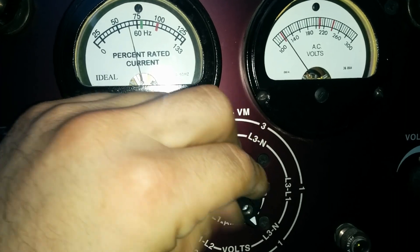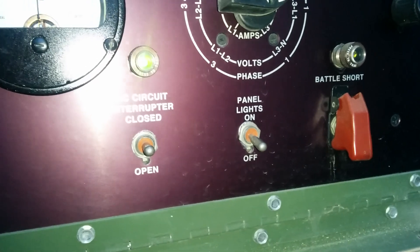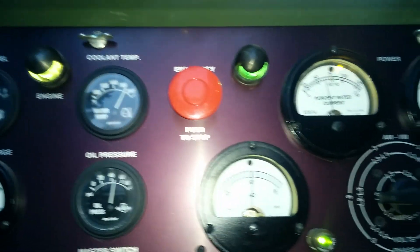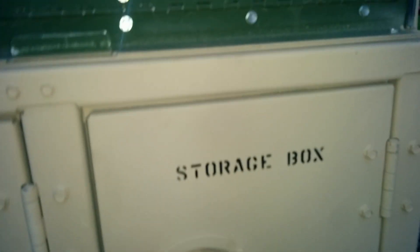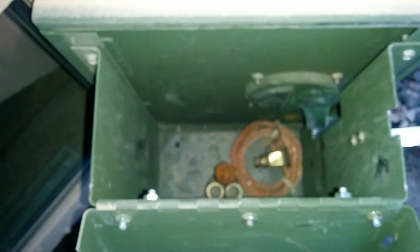You can see what each leg to leg is. There's one leg at 120. Battleshore panel lights, OD green, and a storage box which houses your auxiliary fuel and your ground cables for your grounding rods.